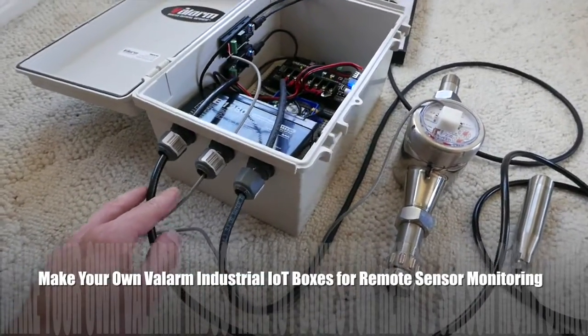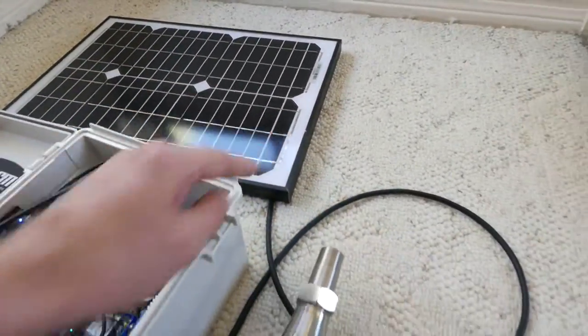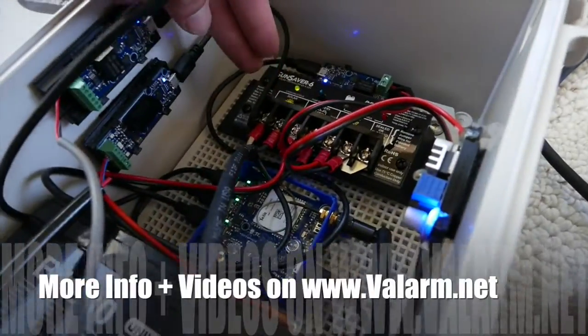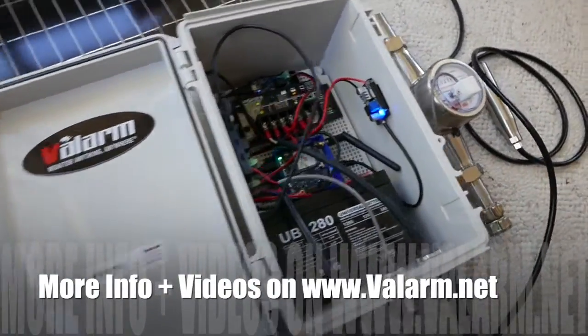We'll go step-by-step over the hardware you need and how to install and set it up for your long-term remote deployments. See our other videos and our blog for more info on how to set up the Valarm software and use Valarm Tools Cloud at tools.valarm.net.